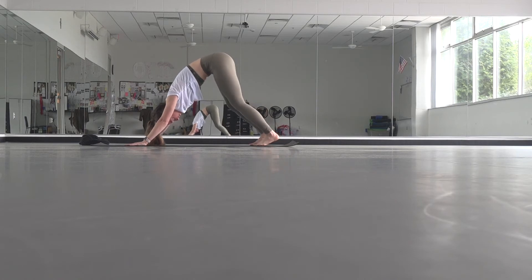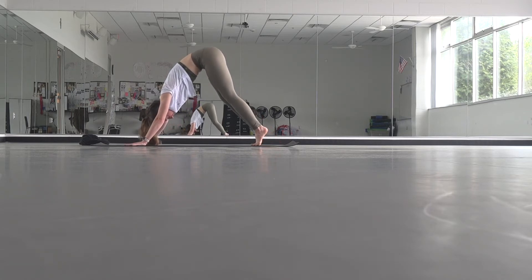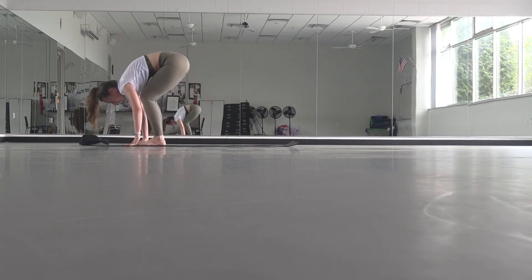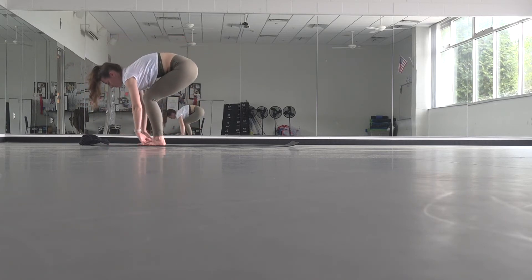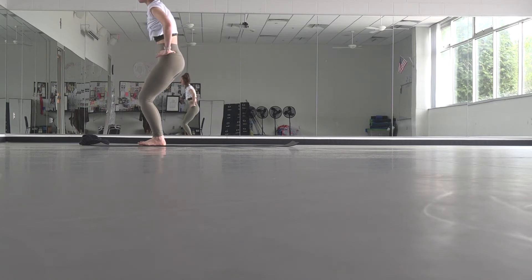This time when you get to down dog, take a big breath in and a big breath out. Rise onto your toes, bend your knees, look forward — step or hop your feet to your hands, and if you hop, see how lightly you can land. Inhale, lift up halfway. Exhale, fold. Then we'll sink our hips and bring hands to heart for chair pose. Make sure you're set up the way you want to be — bring your hands to your hips.